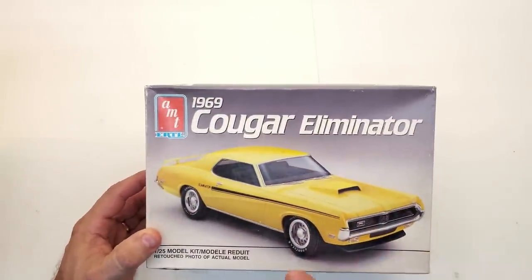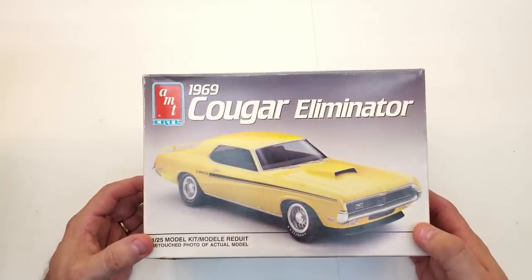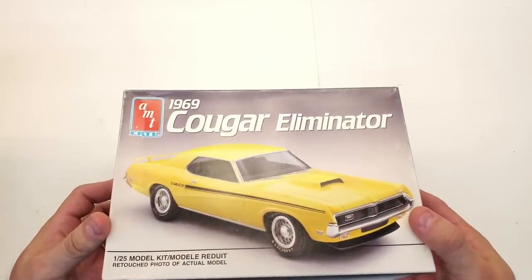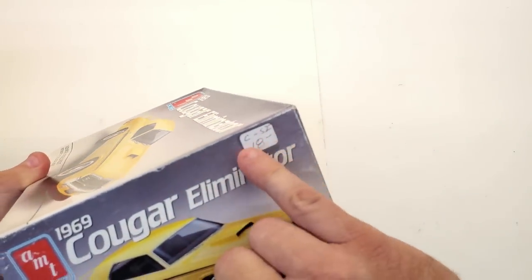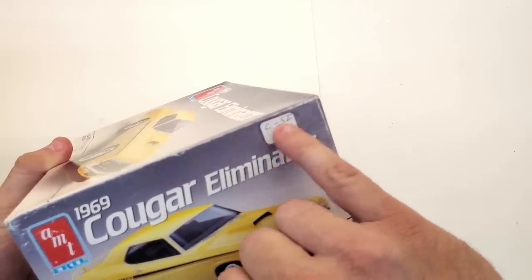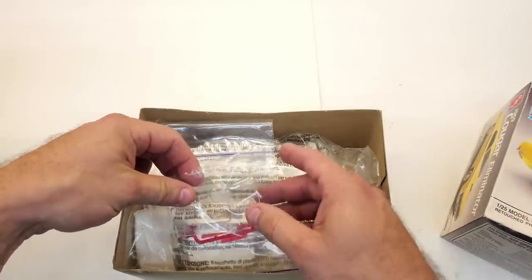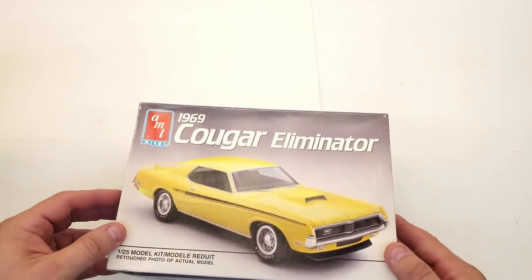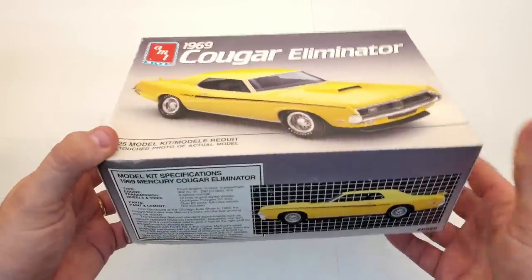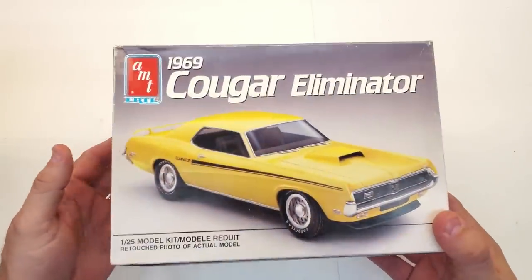Next, I bought this at the model car show: a 1969 Cougar Eliminator. I'd been seeing it on eBay and wanted it, and I got it for 18 bucks. The seller had gone through all his kits and put parts in baggies — tires separated so they won't melt — everything properly preserved. What a great way to take care of these. An AMT '69 Cougar Eliminator, 1991 copyright date — very, very cool.